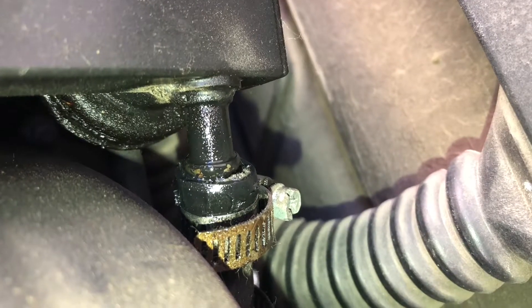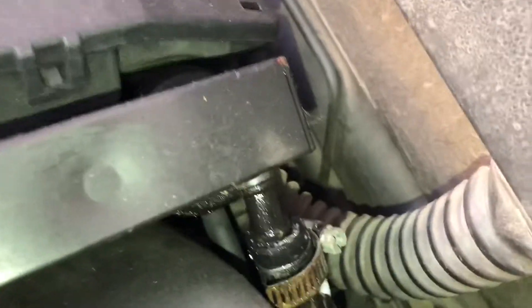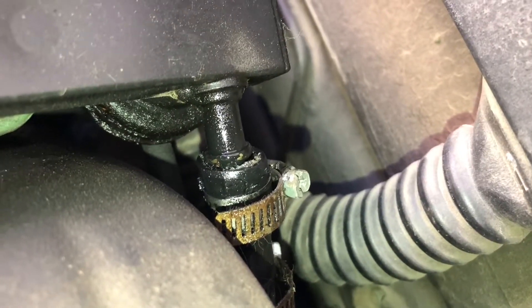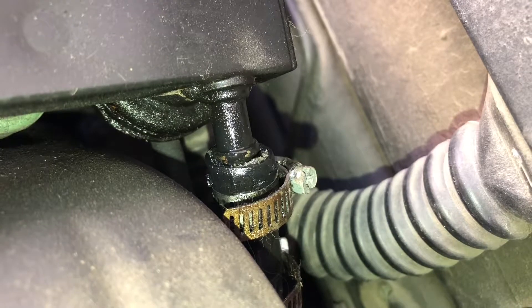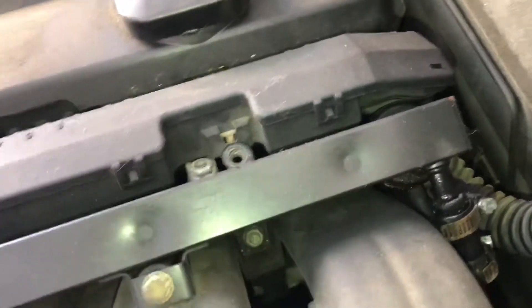There she is — looks like a junk code. Oh, it's almost slipped off actually. I didn't even notice that. That could have been scary. It's almost slipped off — like it's barely even on there. And I'm pretty sure that's fuel return.